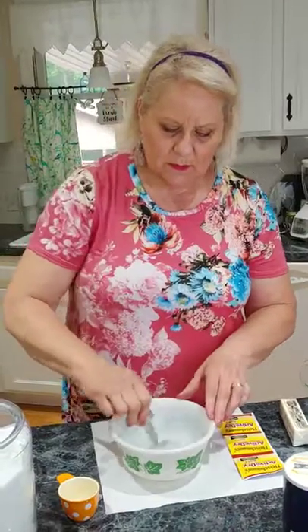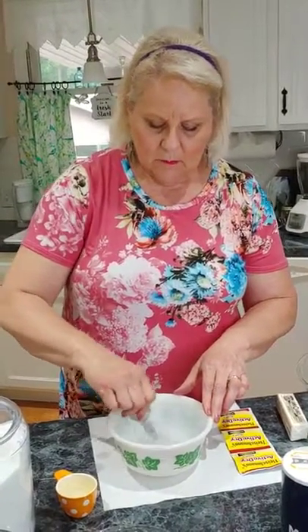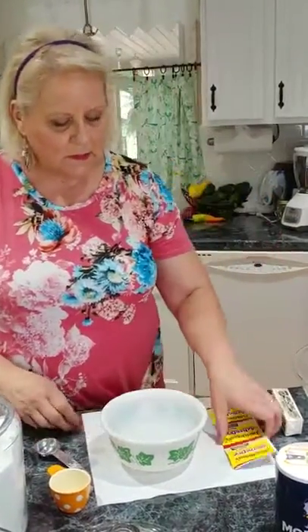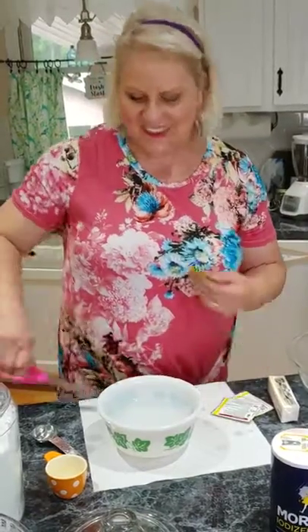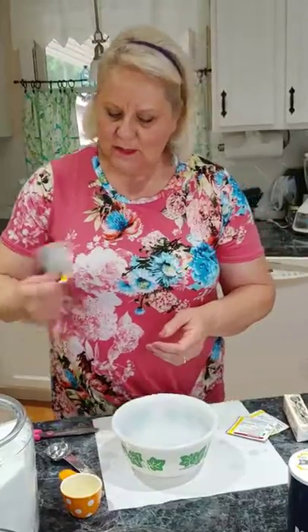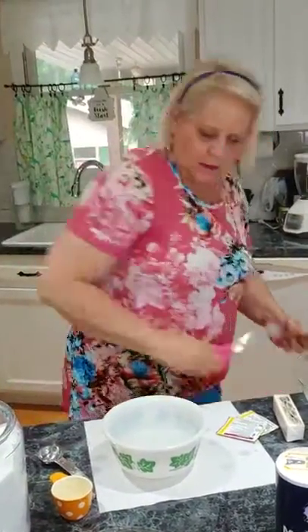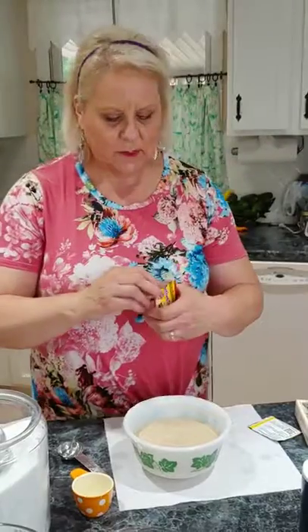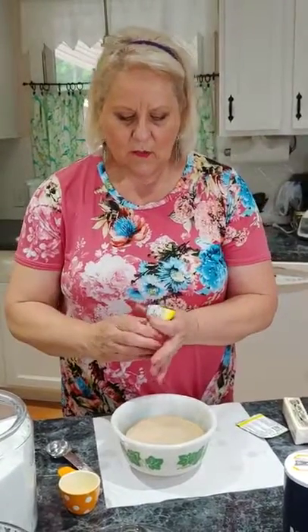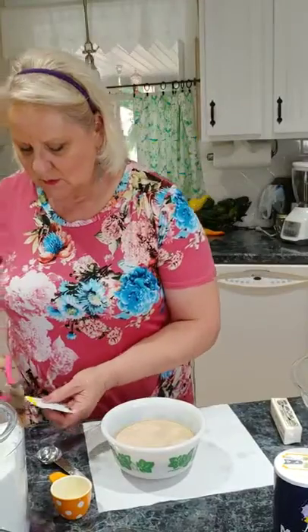Stir the sugar in the water just a little bit — it won't dissolve fully. Cut the yeast packets apart and shake the yeast down, because you want every bit of it, then sprinkle it over the top of the water. I'm making dinner tonight for a family that lost their 41-year-old son last week. In the South, when someone passes away or has a tragedy, you take food. Homemade rolls are my specialty, so I always include those in any meals I take to people.